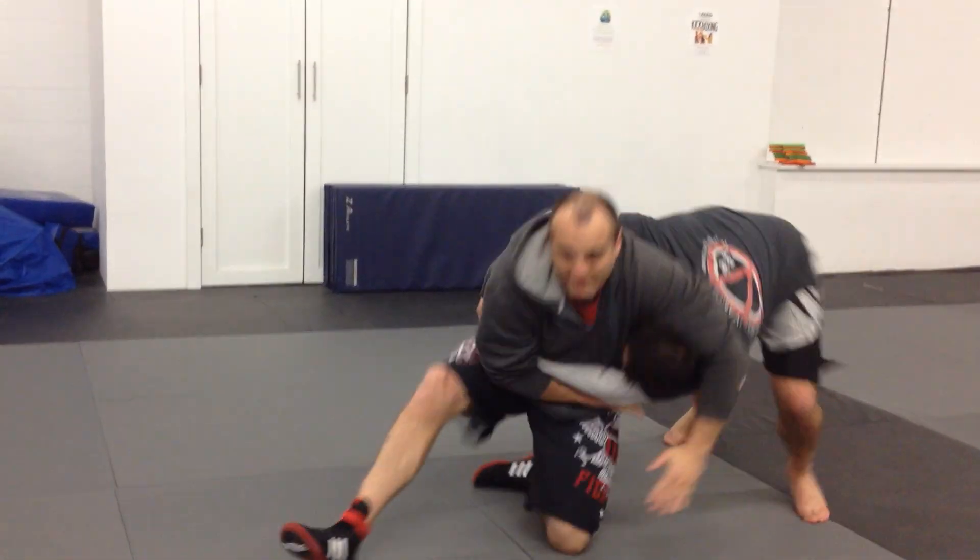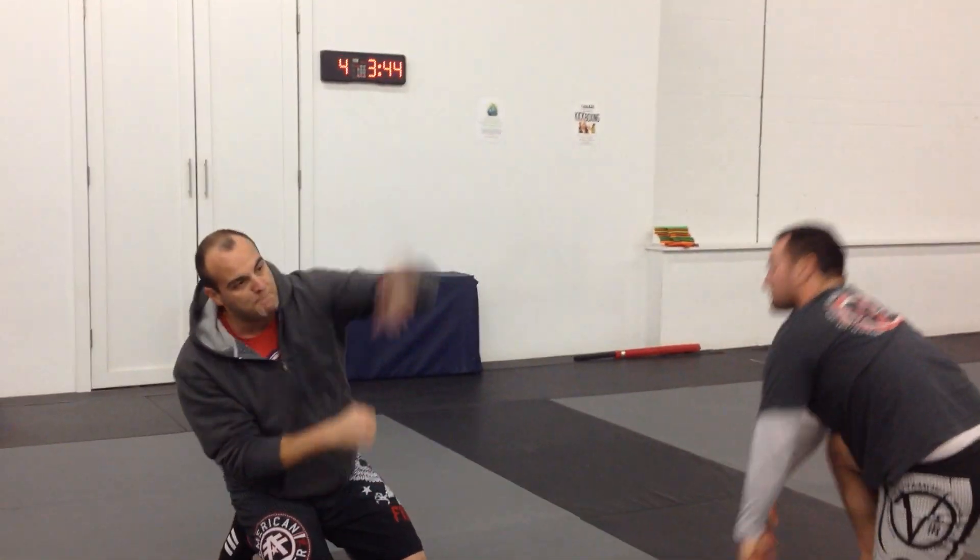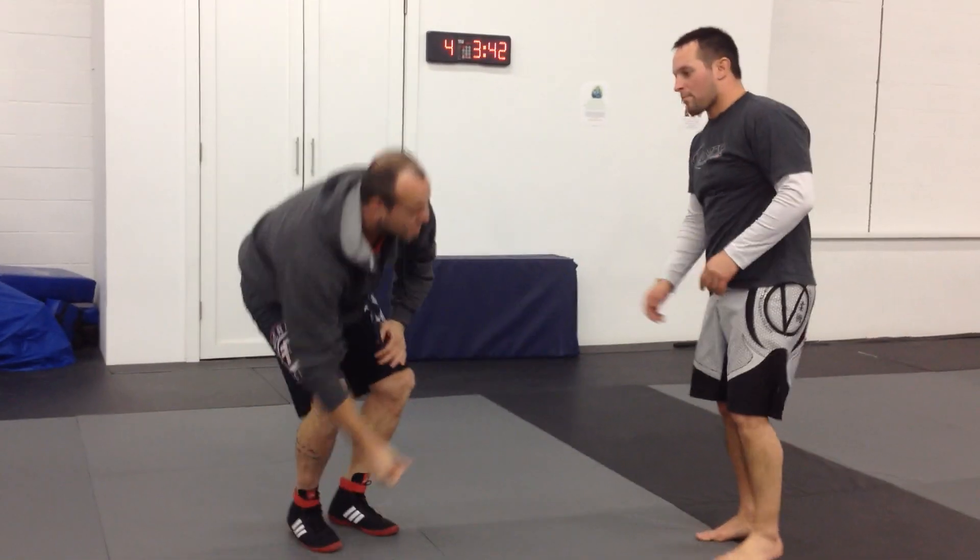Now watch — I take his head off. This is aggressive headlock.